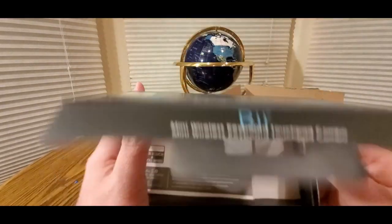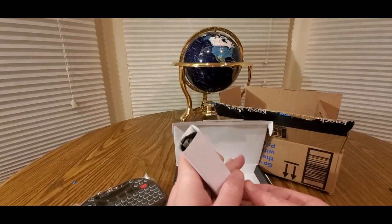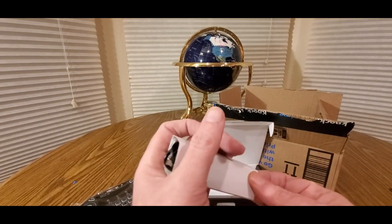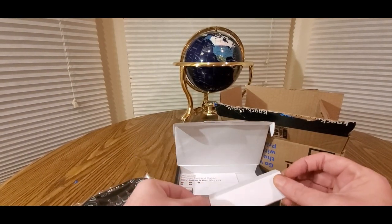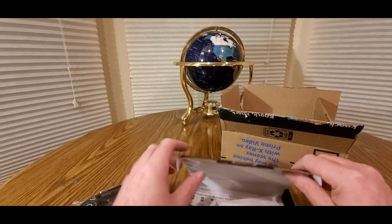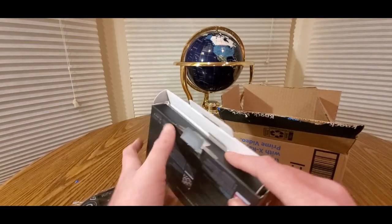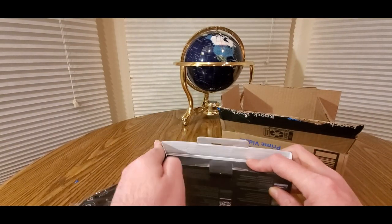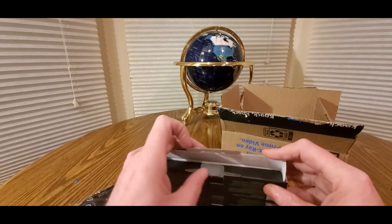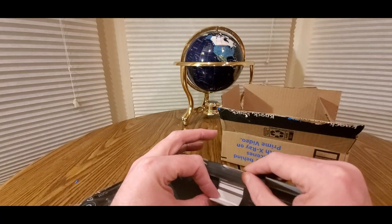Inside the box there's a manual — don't need that — easy to set up, and a USB cable to charge it. I'll go to my room and test it out; I've got my Chromebook charging right now.